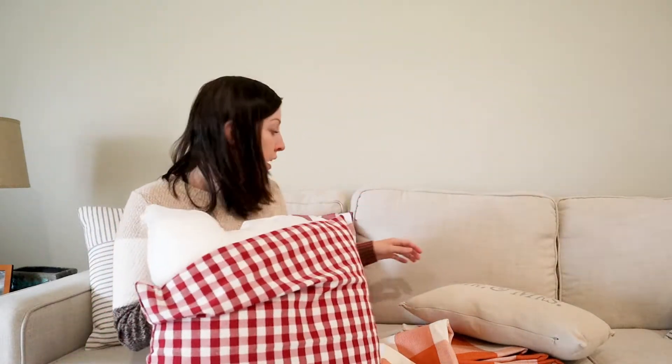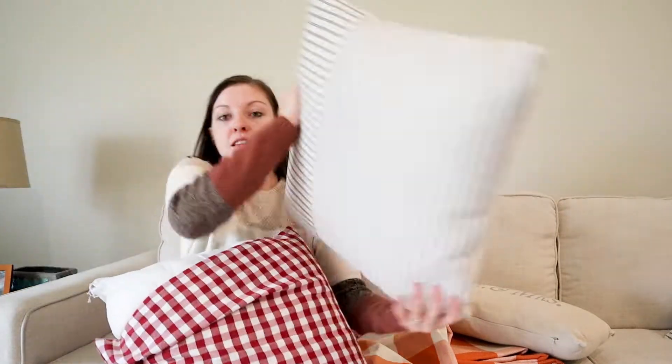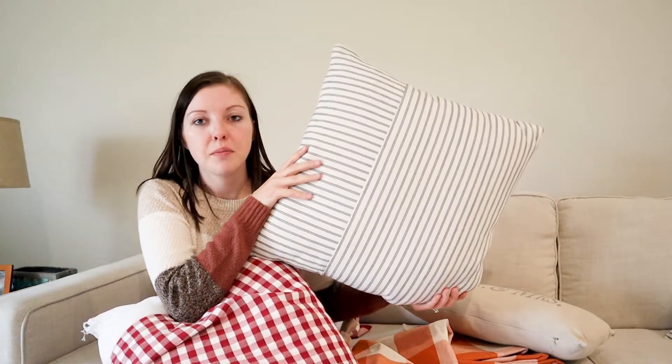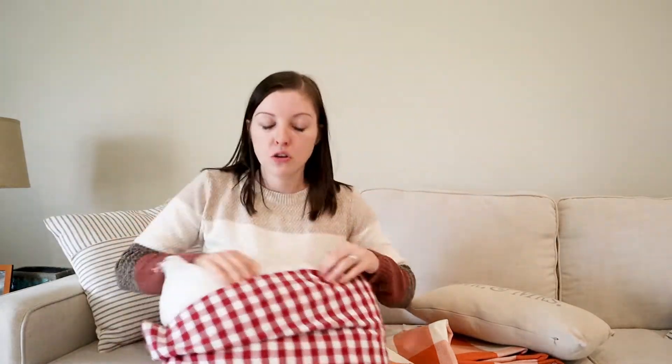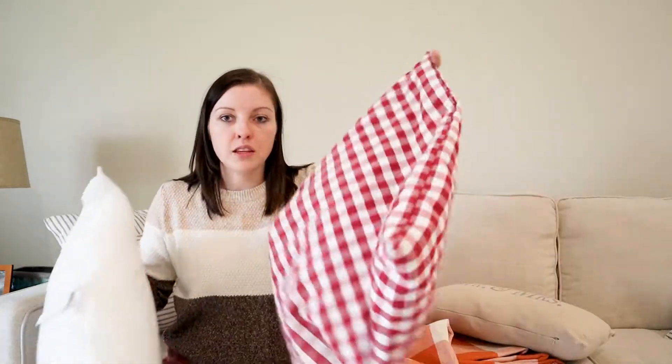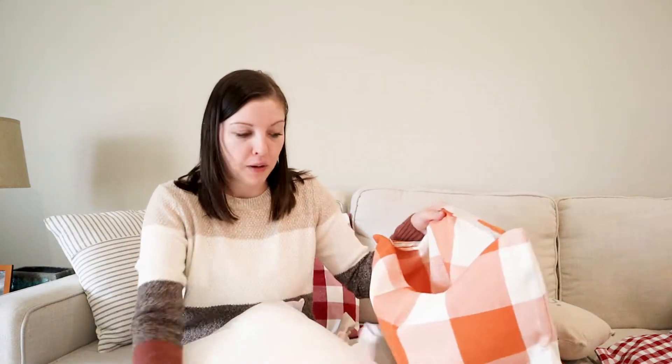I actually got the pillow insert from Amazon as well as the covers — it's so good I can't even find a zipper. These are also covers because I didn't like the pillows that came with the couch, so I'll link all of those below. I'll take this one off and store it in my fall decor bin until it's time to switch stuff back for Christmas.